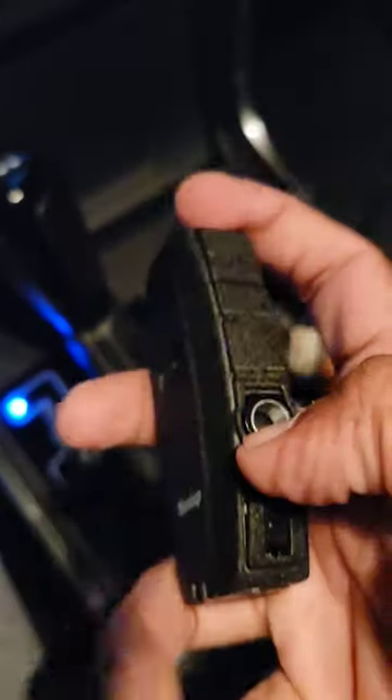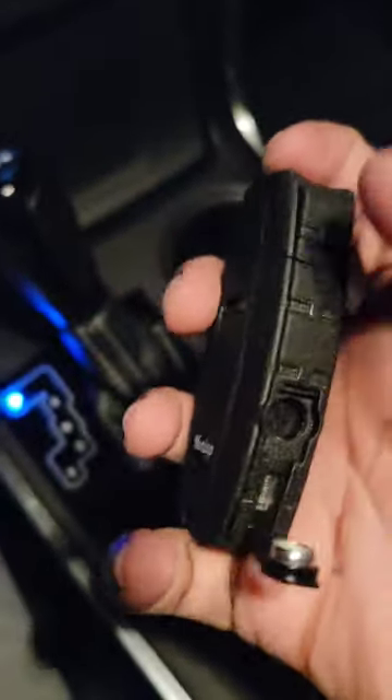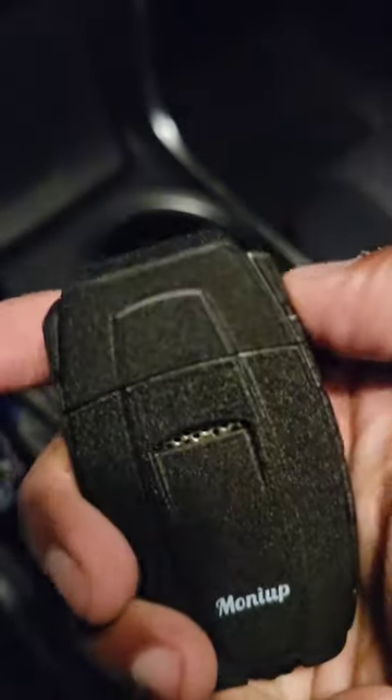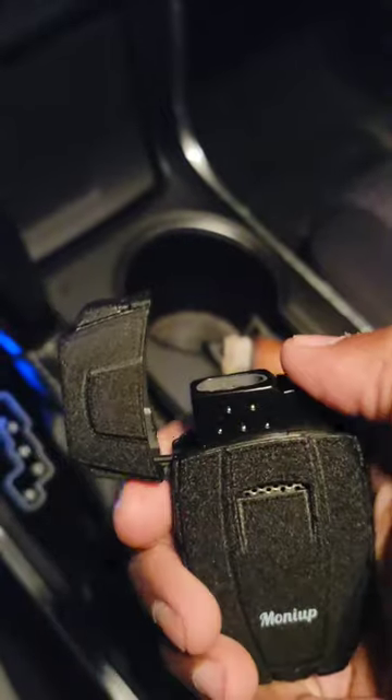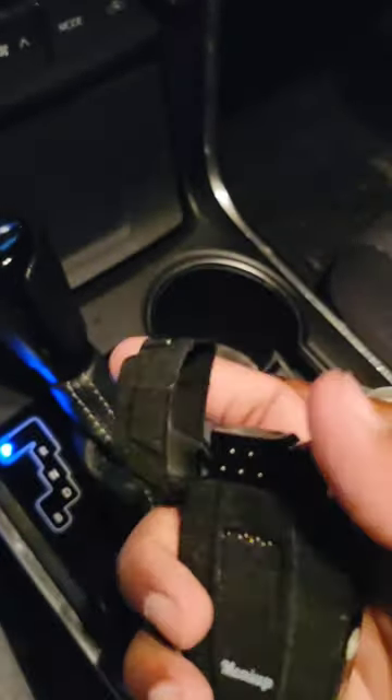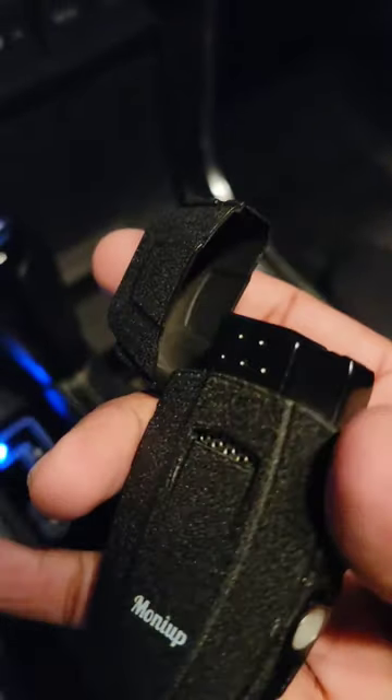It has a built-in punch cutter, which is also really good. I just punched my cigar recently, so pretty good. The cap is really nice and it feels very sturdy. And it's a dual jet that comes into a point — really nice, really good for touching up your cigars.